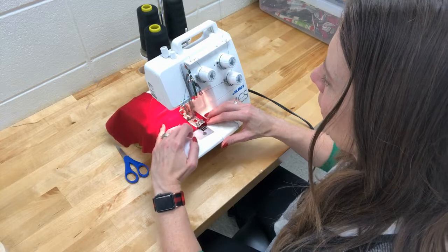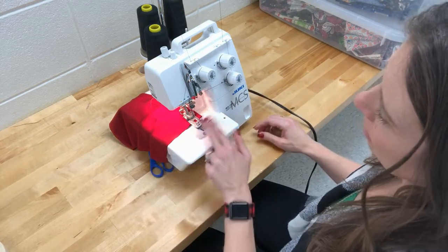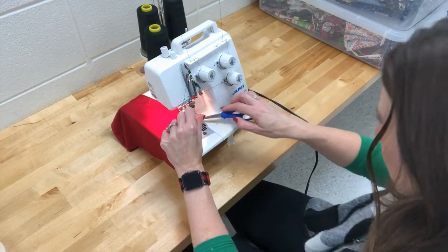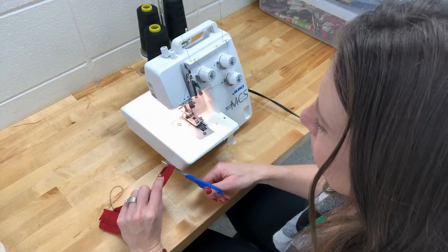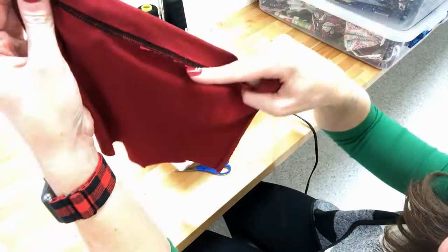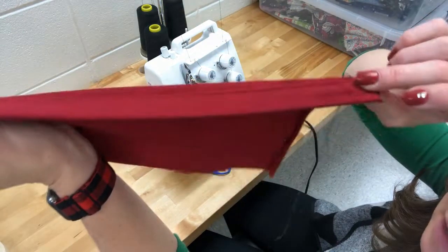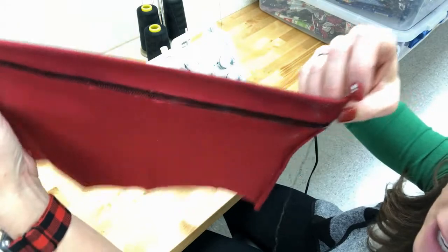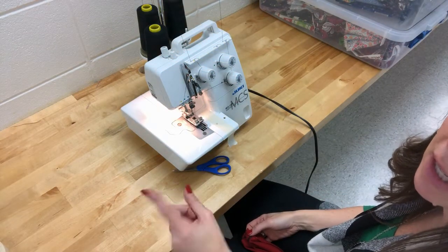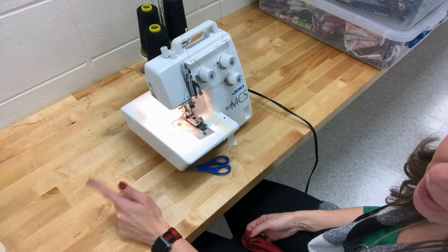This gives a nice professional hem you couldn't get with a regular sewing machine. At the end of a straight line, turn the hand wheel toward you to lift the needles, raise the presser foot, and reach under to pull those threads toward you to release them. On the back of the hem you should catch right along the edge. This technique works for the bottom of a shirt, sleeves, a dress — anything with a knit fabric that has a straight across circular hem.